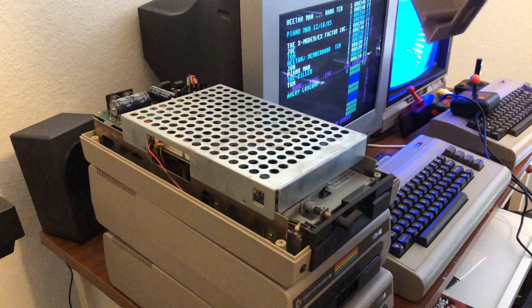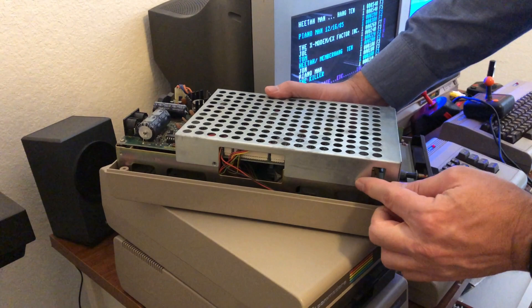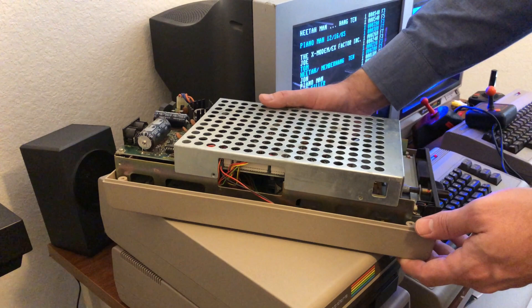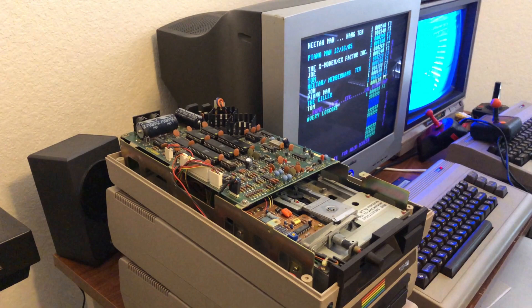Once you get the four screws out of the bottom, the lid lifts straight off. Then once you get in there you're going to find a metal plate. On this metal plate there are two more screws you'll need to remove to get to where you need to clean the head. I already took the two screws out — it just comes straight off.